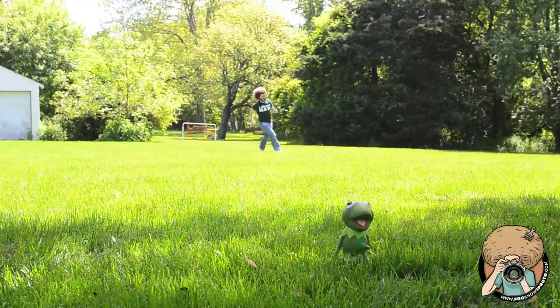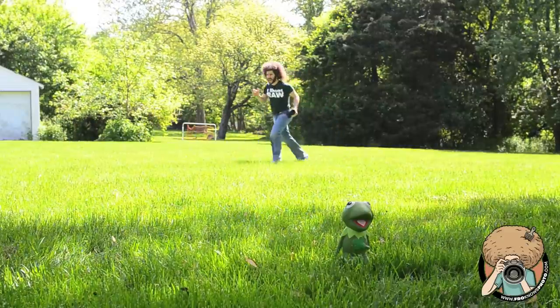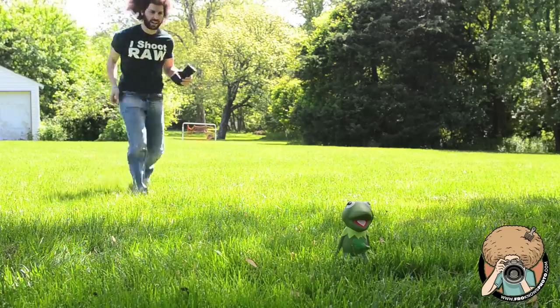Stop chasing me! I have a cannon in my hands. It's a cannon, I tell you, a cannon.